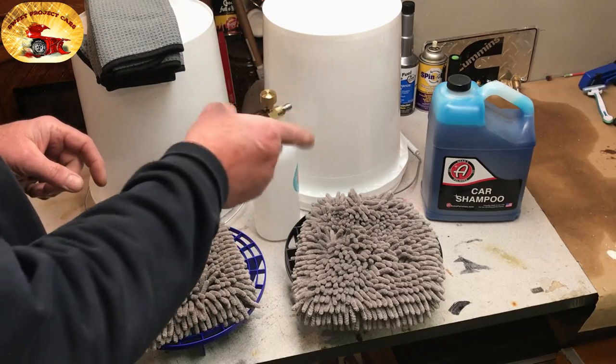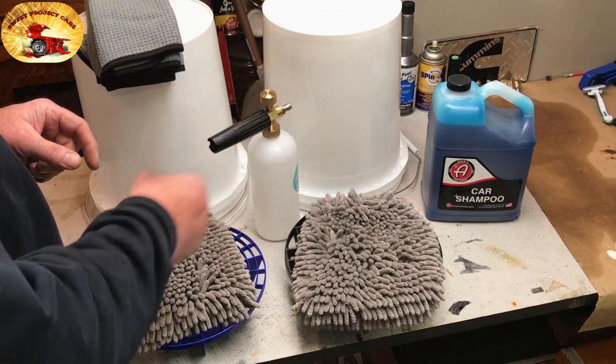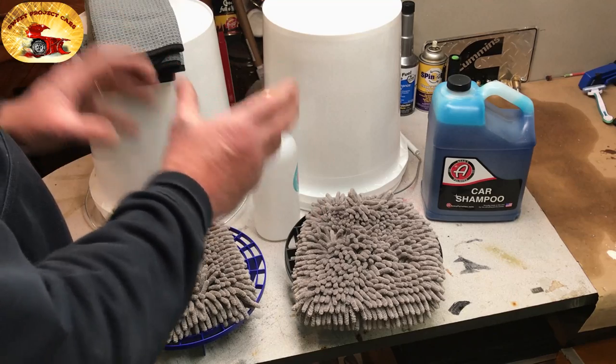But wait till you see the video coming up on the number one best way to wash your car. This, as I said, is better than anybody else usually does. The number one way is coming, and it's going to be a mind blower.